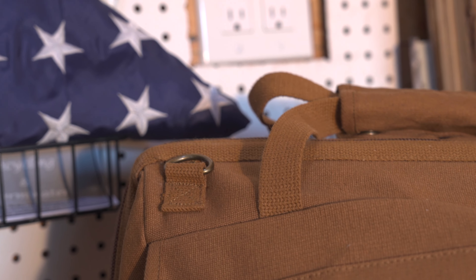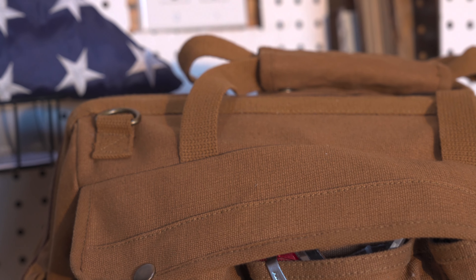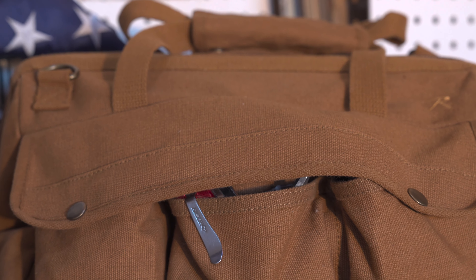We've all seen those canvas tool bags in our grandfather's garage — a little dusty but still holding strong. With the Renovator Tool Bag, now's your chance to continue that tradition. It's been fun, but I got to get back to work — and so should you.